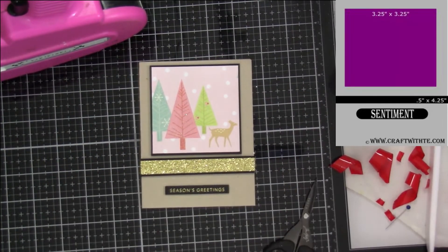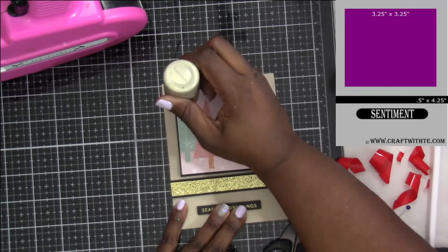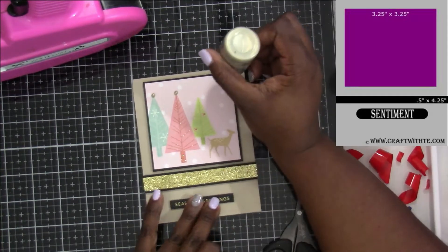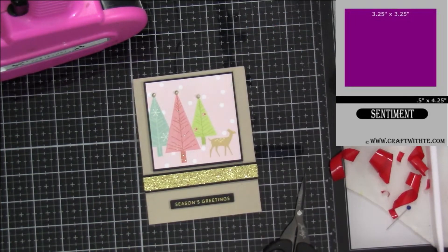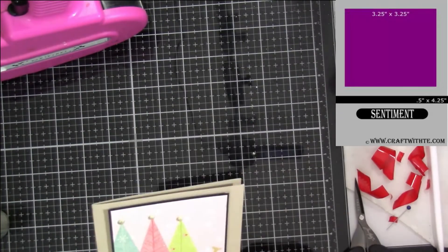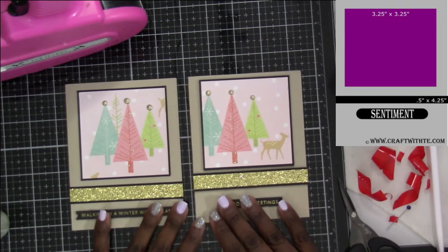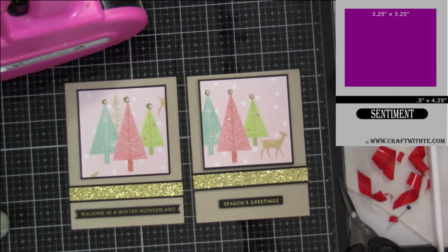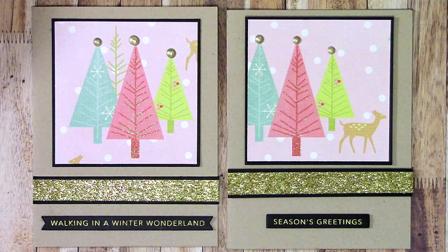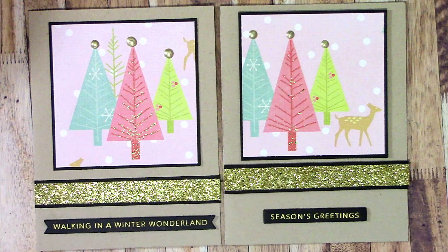I'm adjusting my horizontal stripe to make sure it's even all the way around. I could have dropped it down a little bit more, but the best part about sketches is you can use them basically as a starting point — you see the shape you're trying to create and how you readjust it is what makes it your own. I put three dots at the top of the trees using the Nuvo drops. You can see on one side what it looks like up close, and on the other when spread out a little more for an even border around the center image — do what makes you happy.